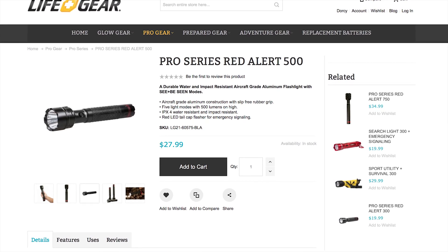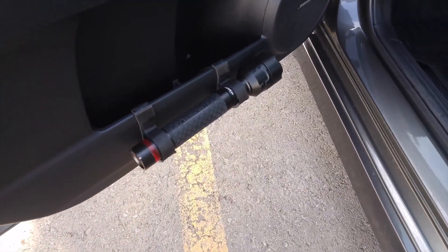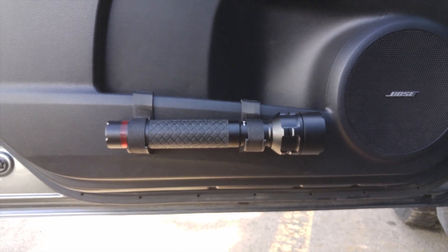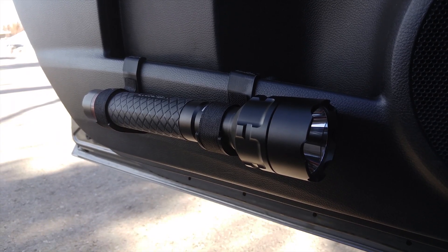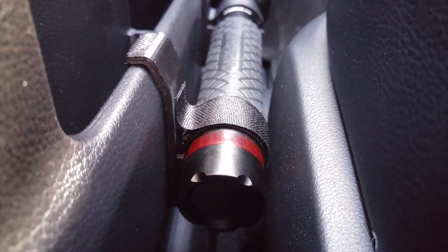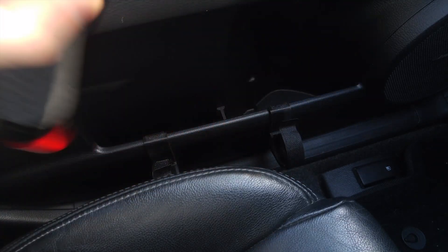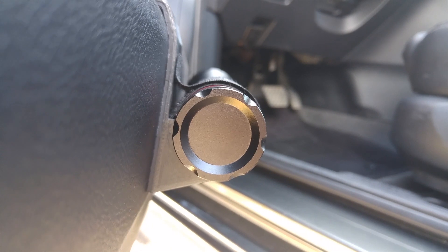I saved the best for last. This last solution also proved to be the most challenging, and that was installing this LifeGear Pro Series Red Alert 500 flashlight on the inside of the driver's door. This is the biggest flashlight in the group, and at 500 lumens it's brighter than all the other seven lights combined. It's also the heaviest at around one pound, made from aircraft-grade machined aluminum with a rubber grip and a really tough tactical look. It has your standard high and low modes as well as a strobe, and also a red LED tail cap flasher for emergency signaling. There were multiple challenges to overcome with the bracket design — using the passenger side as an example, you can see just how narrow the gap between the door and the seat is. I also wanted a design that would allow the light to be removed when the door is closed, which would mean it would have to be top-loading. After carefully taking measurements and doing mockups, I came up with a bracket design which would ultimately hang the flashlight off the side of the storage compartment on the door.